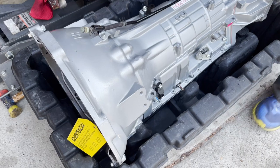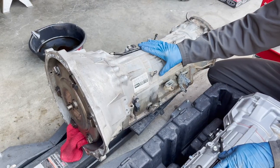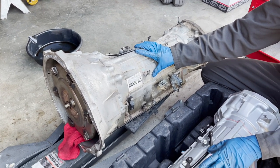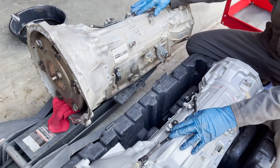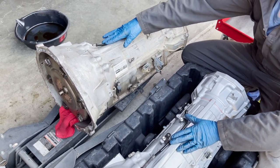Here's the old transmission and here's the new transmission. We're going to go over things we noticed the new transmission comes with and things we need to swap over from the old one. Starting on top, the breather hose with a little breather is already attached, so we don't have to swap that over.